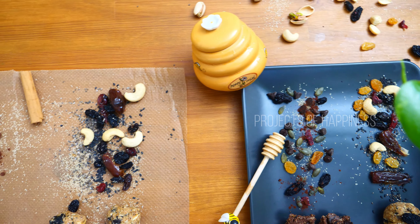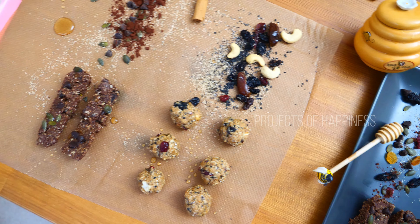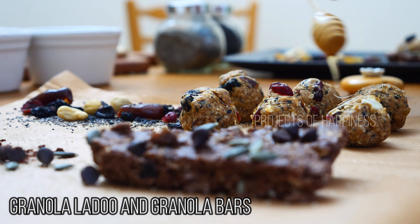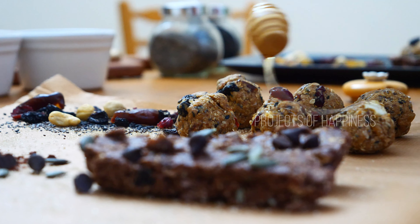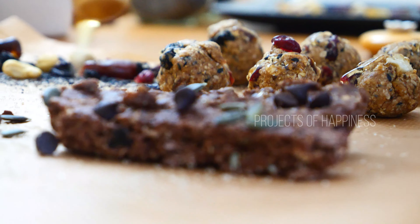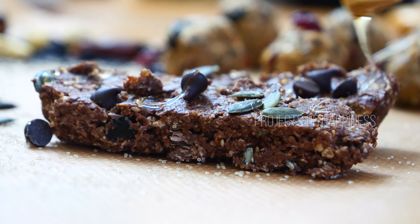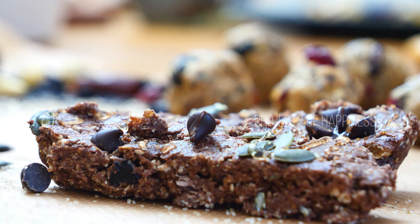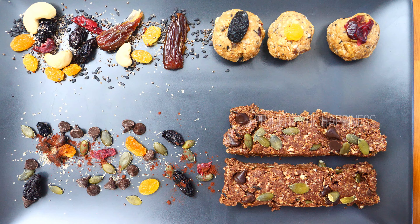I'm going to make some granola laddus and granola bars for you. I hope everyone will like it. This is a very healthy snack, and these homemade snacks are just the thing for an on-the-road breakfast or a simple snack.